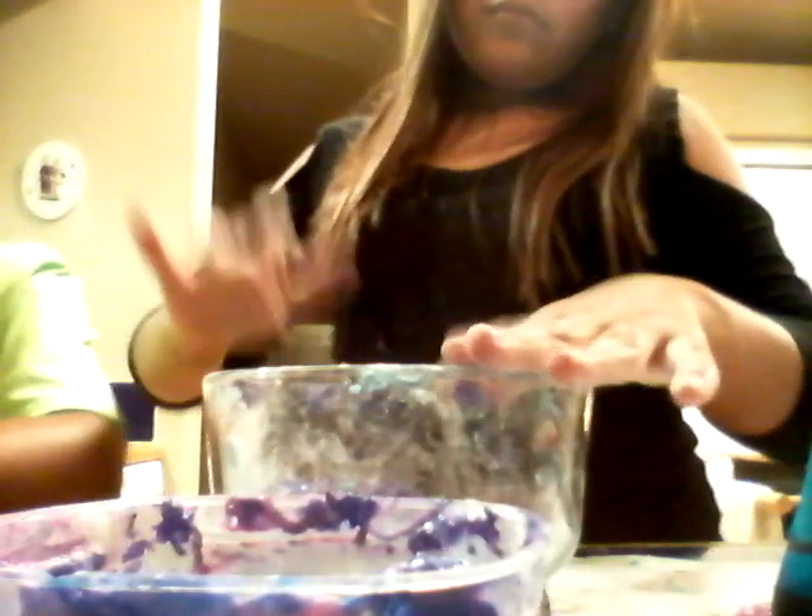Because of the flour — we need some Elmer's glue and some food coloring. You should clean this bowl out so you can put it in here when you want to play with it or when you don't. Watch — just collide all of it together. But there's the flour. Let me do it — look how cool this is! When you make this you kind of make a big mess.